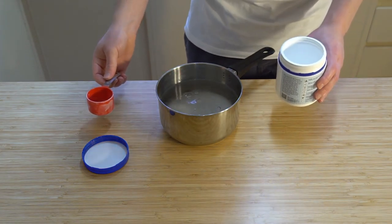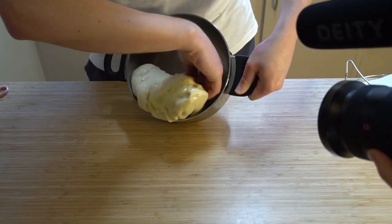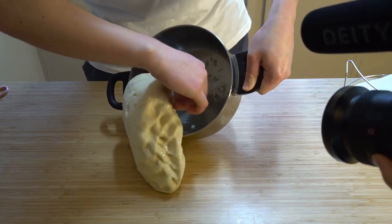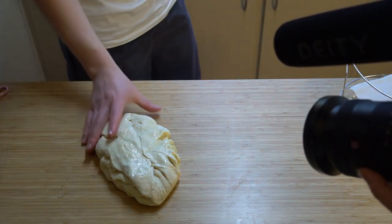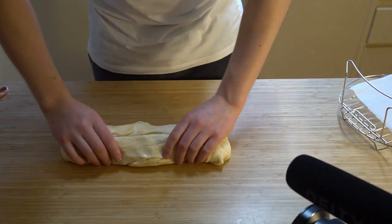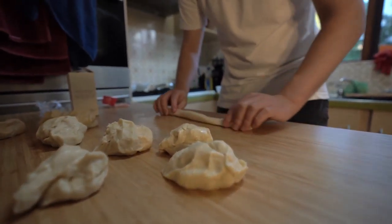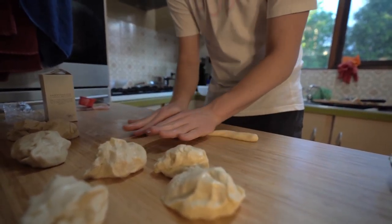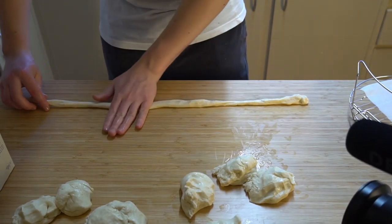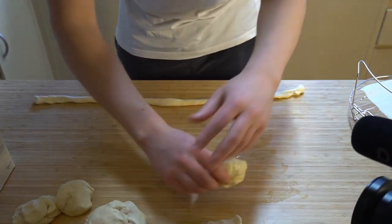Once we have the water boiling we are then going to take out our dough and start to make the pretzels. We're going to separate them into equal size pieces - I think I ended up with about eight from this, though they weren't very equal in the end. Then you roll them out into a nice thin serpentine-like form.